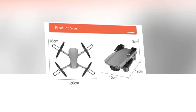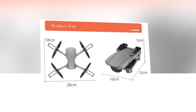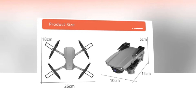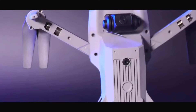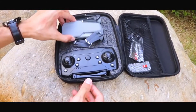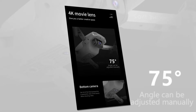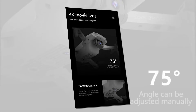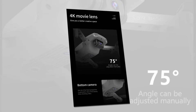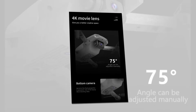In terms of size, its expanded dimensions are 18 by 26 by 5.5 cm, and its folded size is 12 by 10 by 5 cm. It has a high-definition dual camera. These cameras will without a doubt provide you with a better creative space. The front camera has a 75-degree angle that can be adjusted manually. With the bottom camera, you can get rid of the fixed perspective and get a panoramic view.